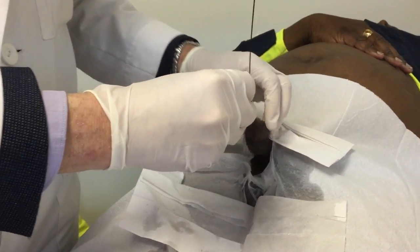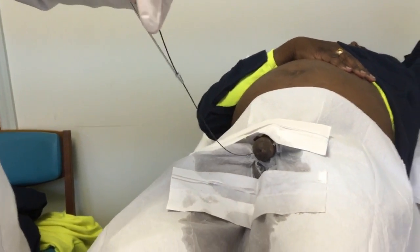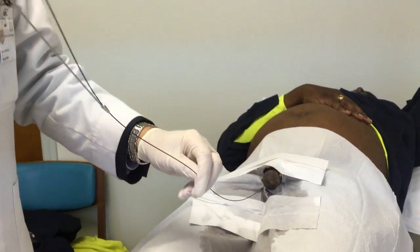With minimal discomfort. And then this is the 8 to the 14, and then the next one will be the 10 to the 20.